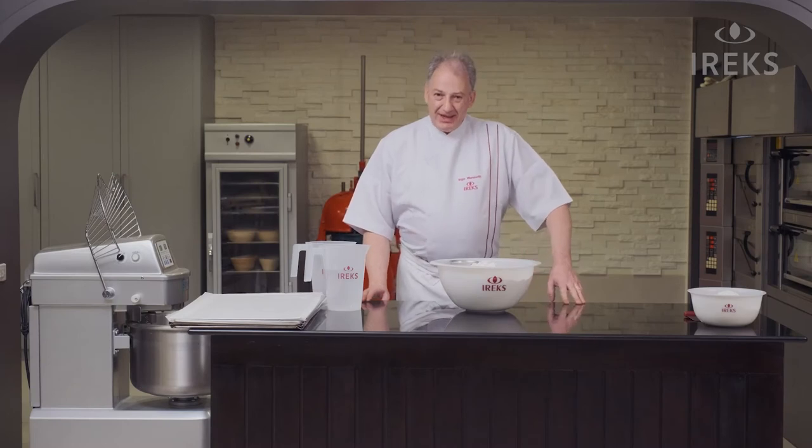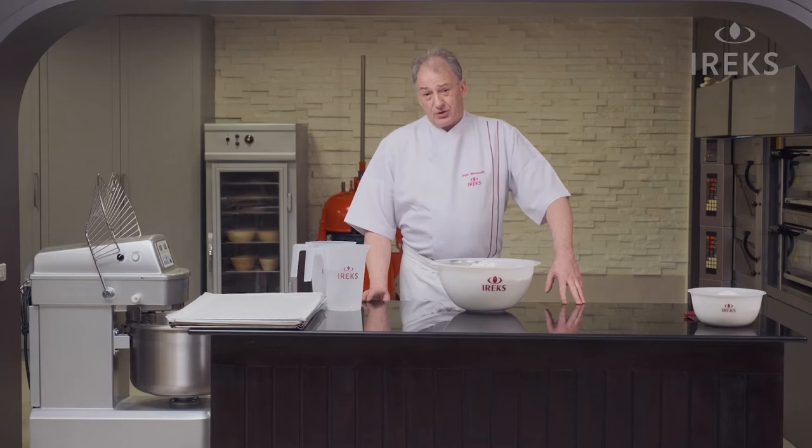Hello, I'm Ingo, and I'd like to show you today how to make a nice gluten-free bread.